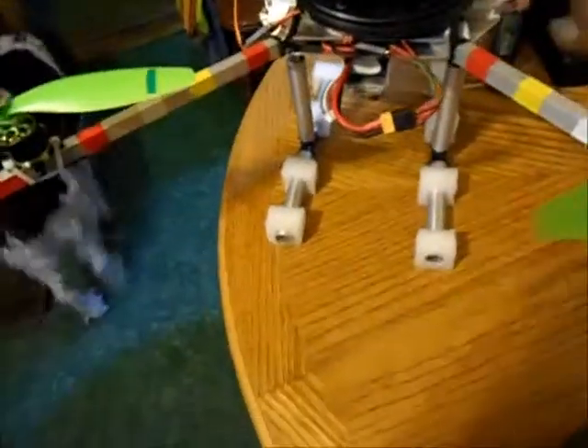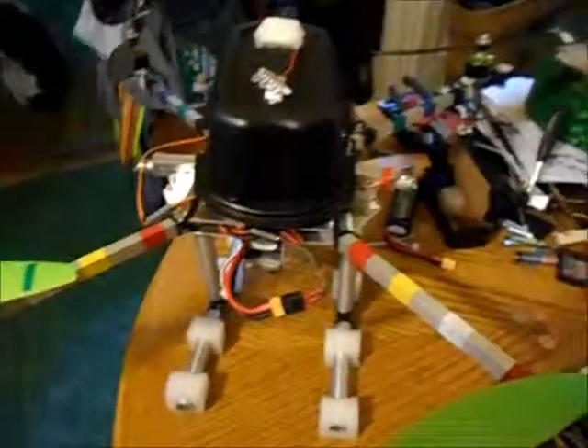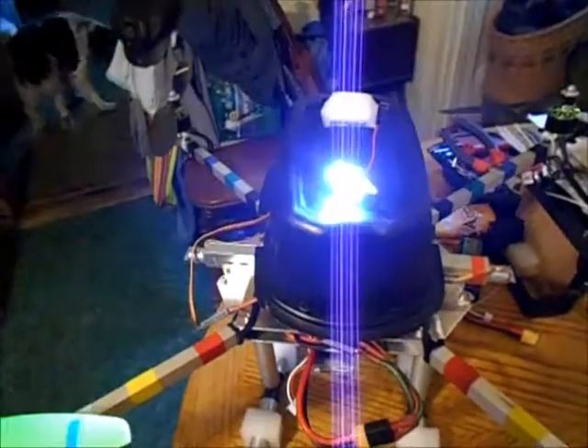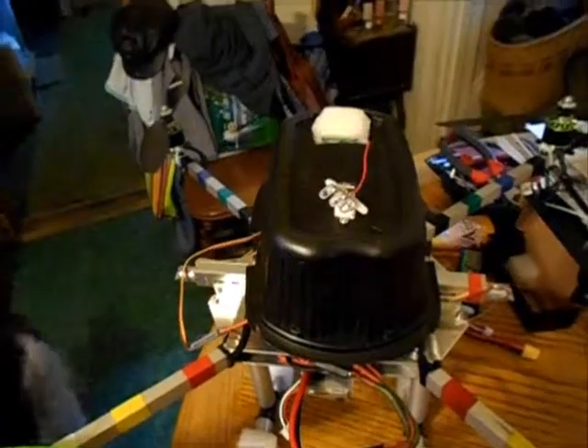I've got to be careful I don't arm my copter because I've got the blaze on it. I turned the transmitter on. What I ended up doing is wiring up the leads to the gear switch, so I'm going to flip the gear switch. Okay, the receiver-controlled switch works.